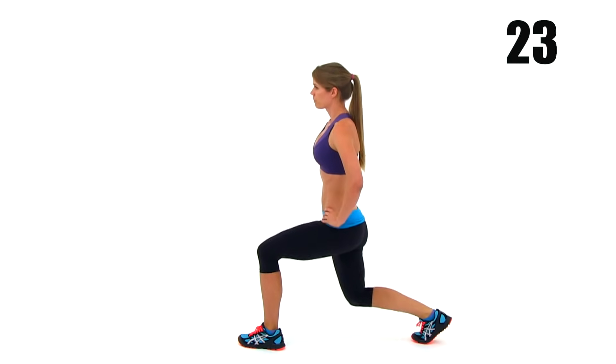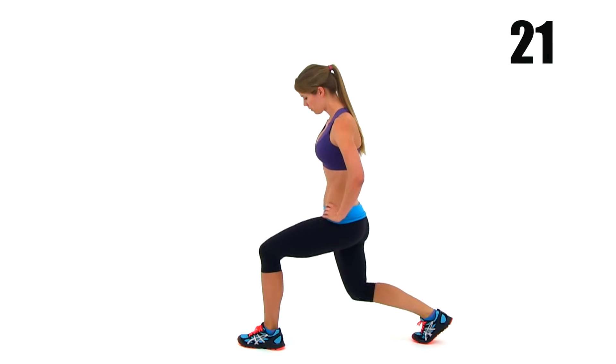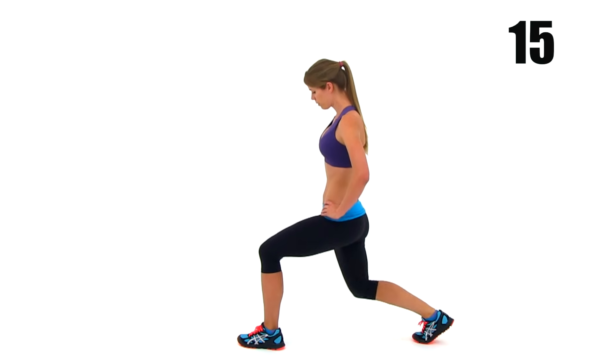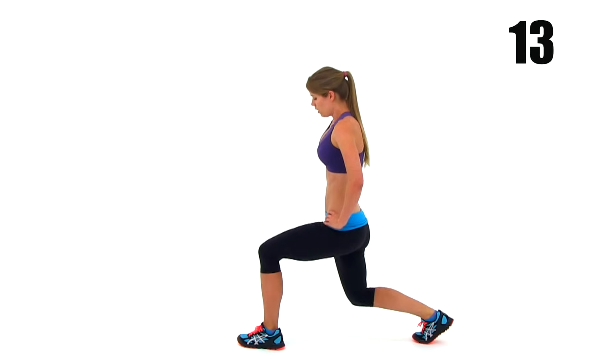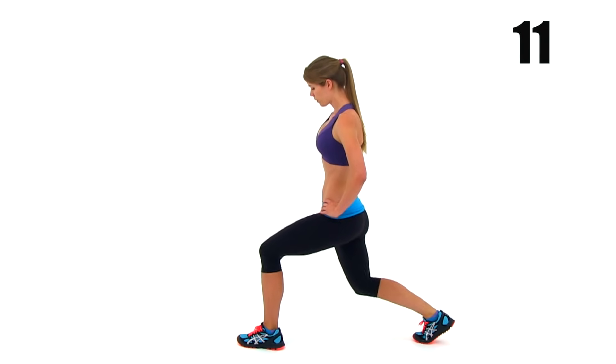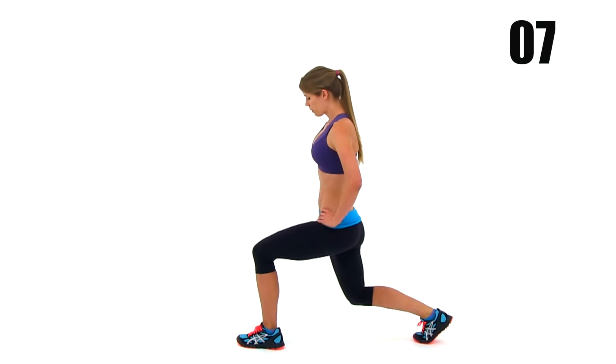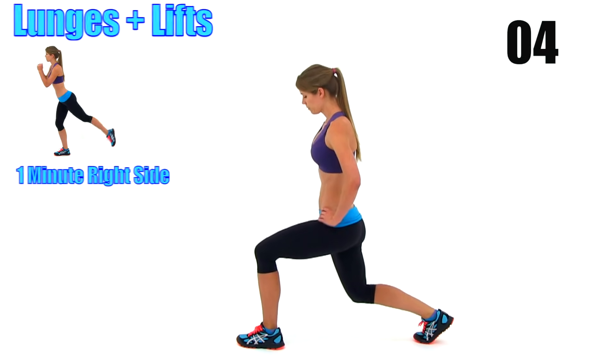You want to try to keep that knee really nice and low. Just keep it going — you've got 20 seconds left. Keep that lunge really nice and low. Try to get just a few inches at the bottom of that range of motion.